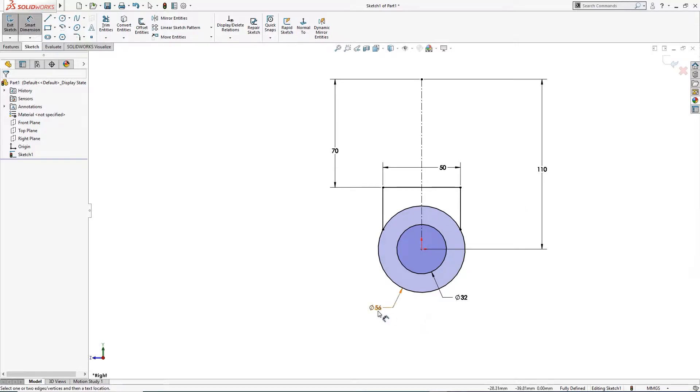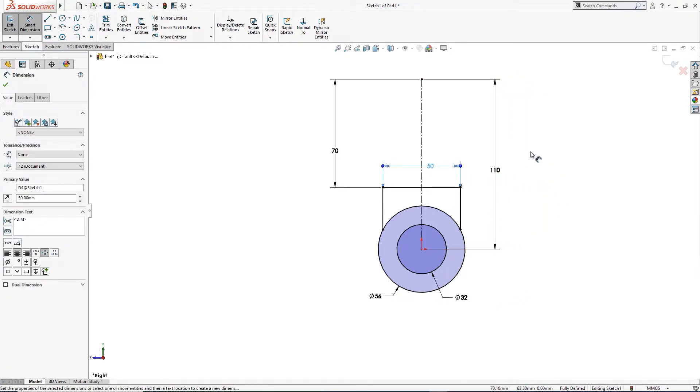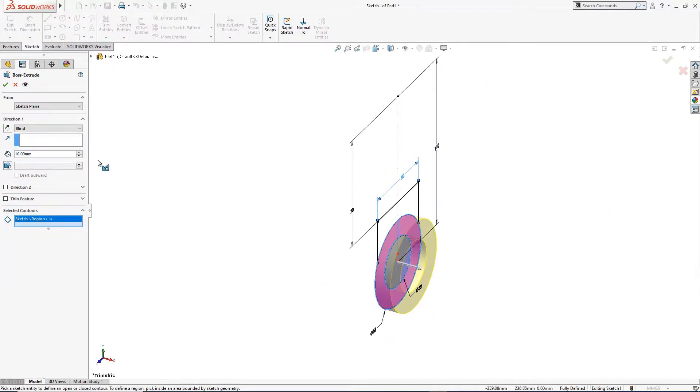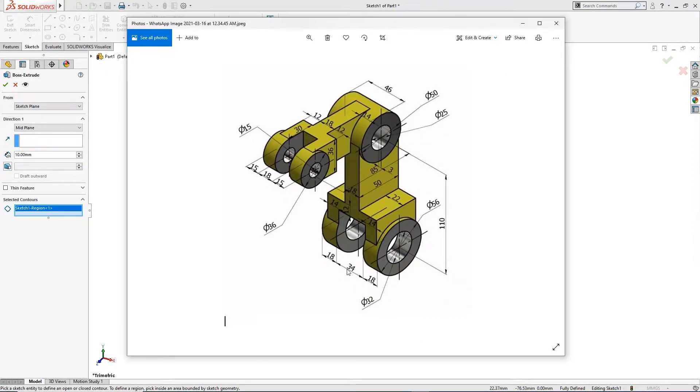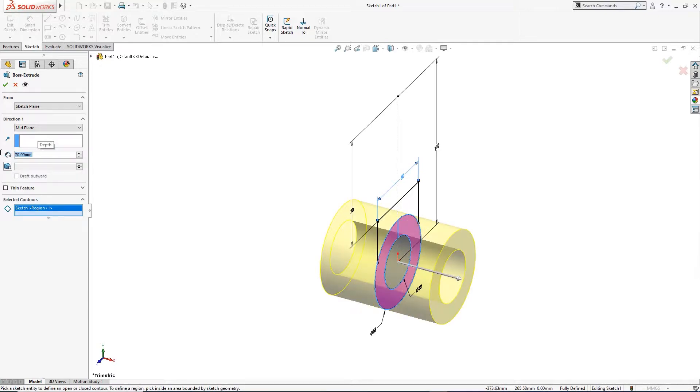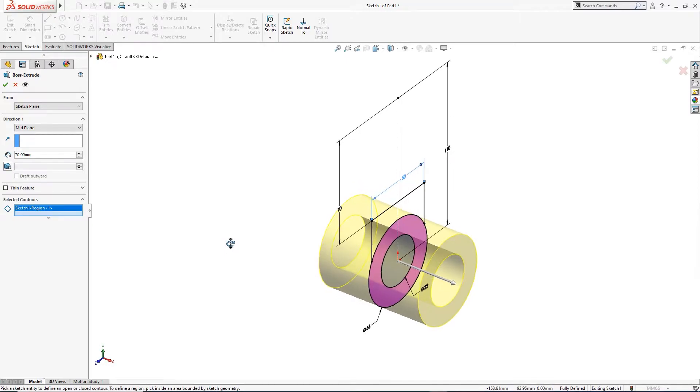Everything looks good. Now I will extrude only this one. I will take mid-plane. This is 18 plus 34 plus 18 — that is 70 millimeter.